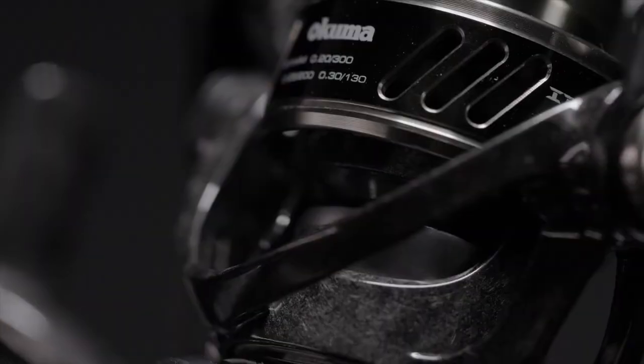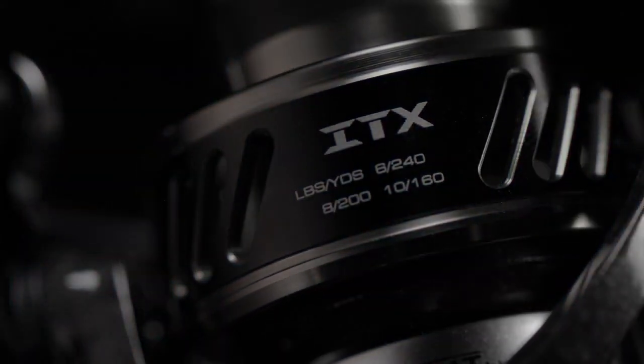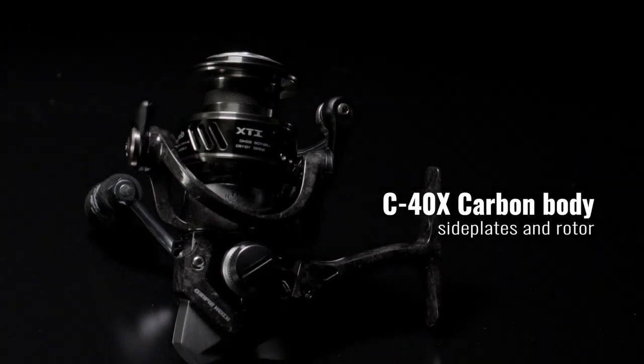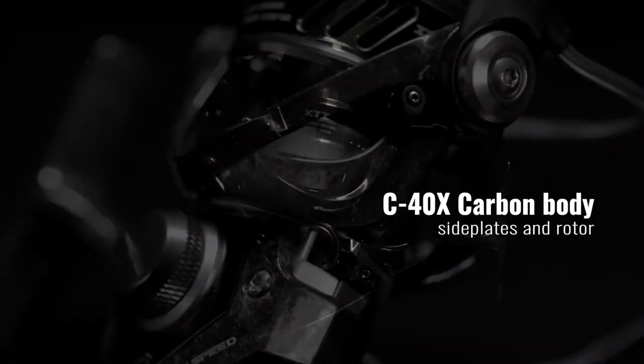Crossover evolution design — the new ITX Carbon spinning reels are designed to target everything from fresh water to salt water. Built lightweight yet tough, the entire outside of the reel is injected out of Okuma's C40X carbon fiber for ultimate corrosion resistance.